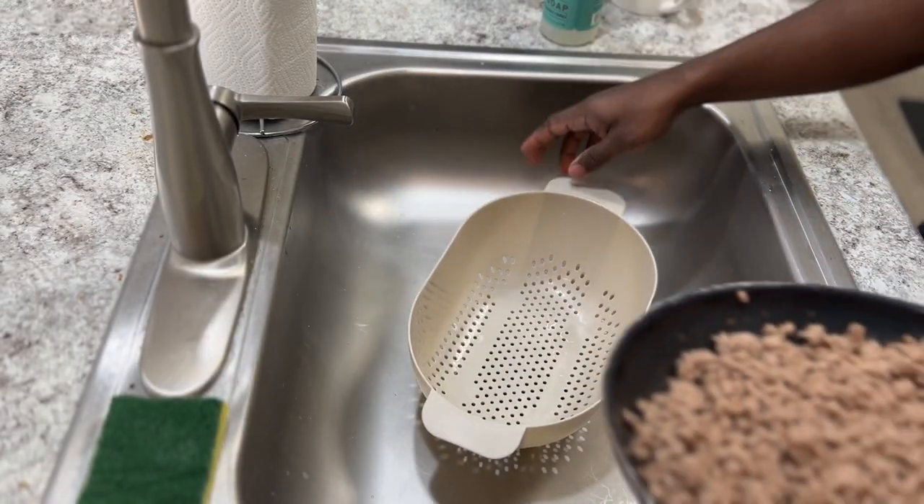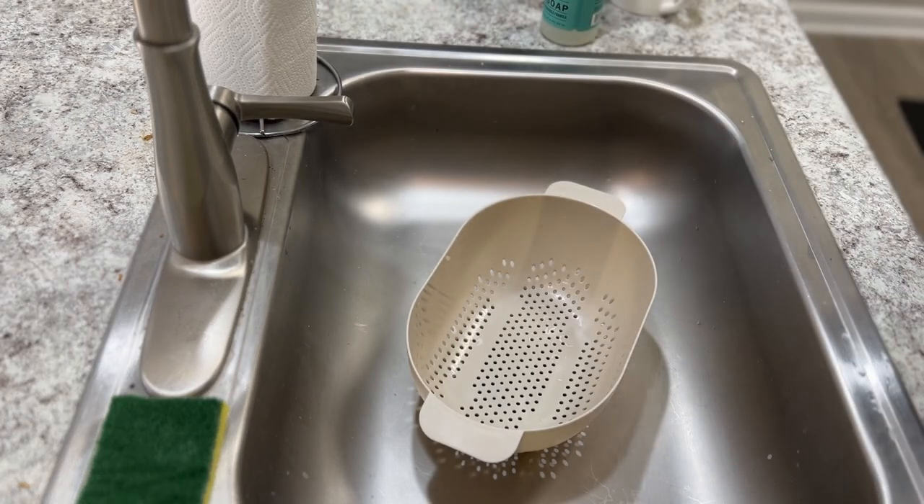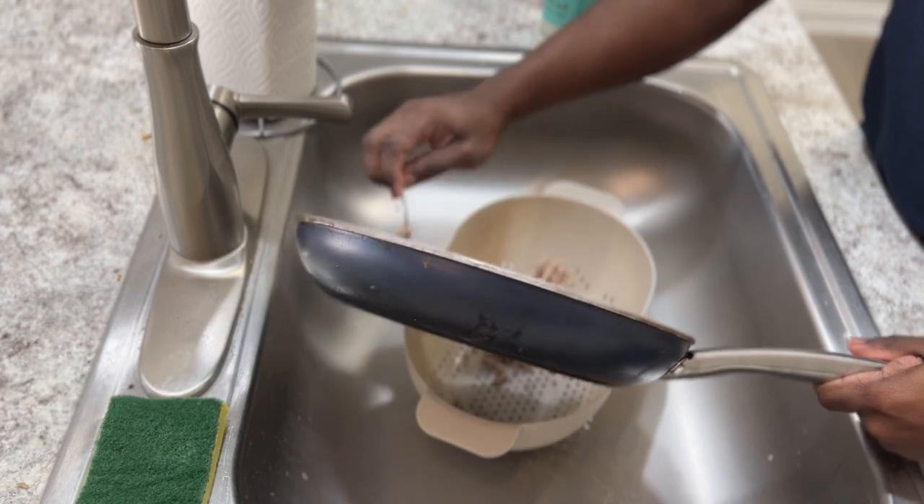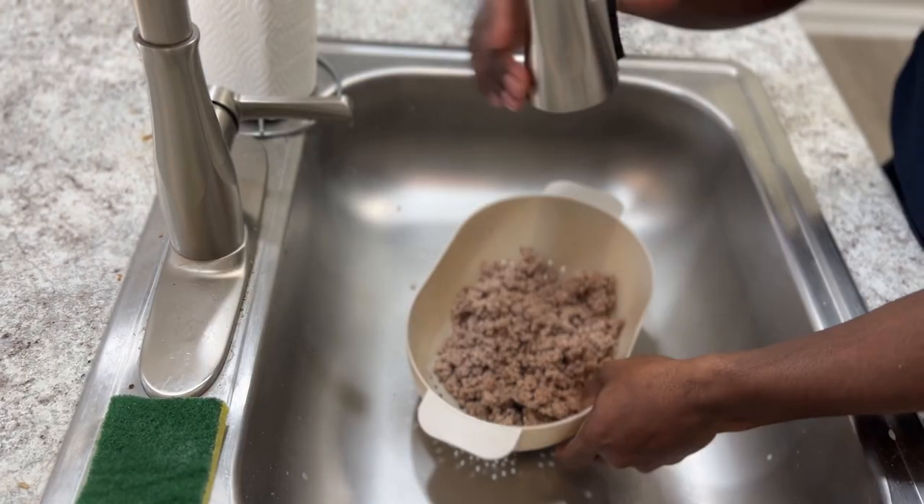Because the ground turkey is store-bought, it contains rosemary in it. So I'm going to have to rinse out as much as possible so that way it doesn't upset the dogs' stomachs.